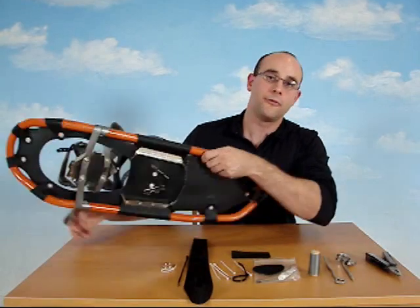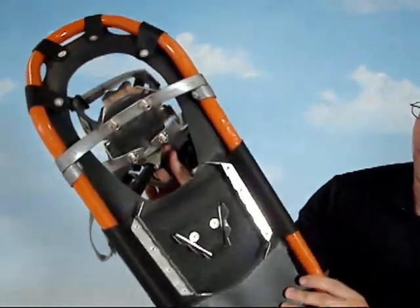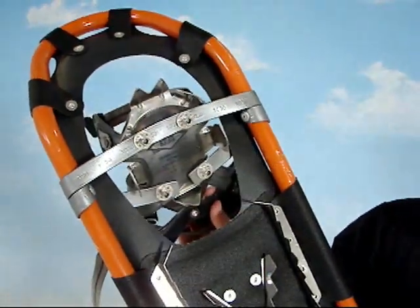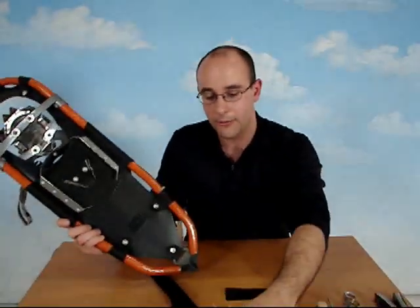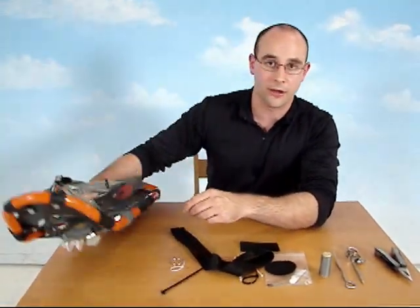Now, another common failing point on a snowshoe would be the pivot. On this Atlas snowshoe, you've got a soft pivot, which is actually a heavy-duty band. Notice how it rotates here with each step that you would take. Now, if one of these bands were to break, you'd be in a sore bit of trouble. But you could repair it perhaps with some extra webbing or one of these plastic zip ties as well — maybe get something going that can get you at least a couple more miles.